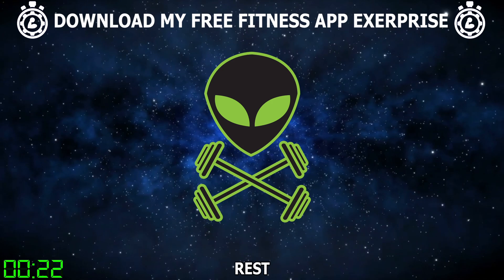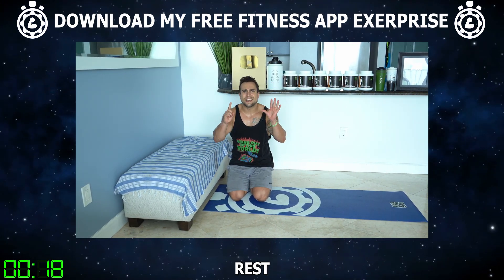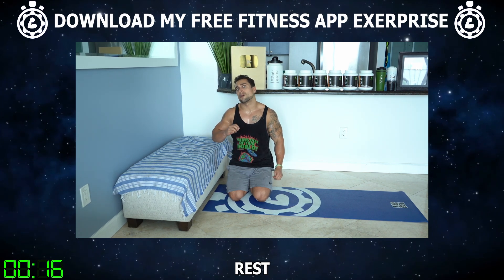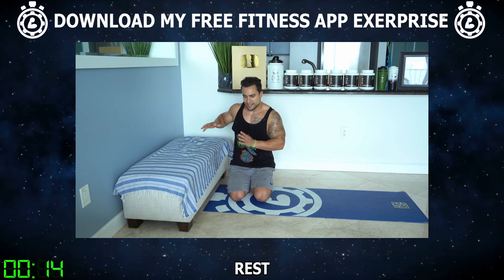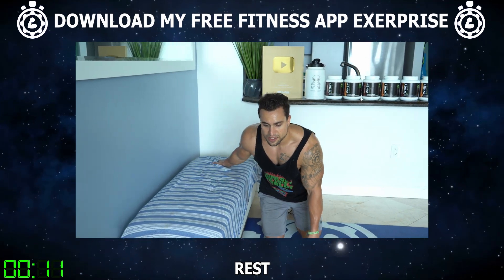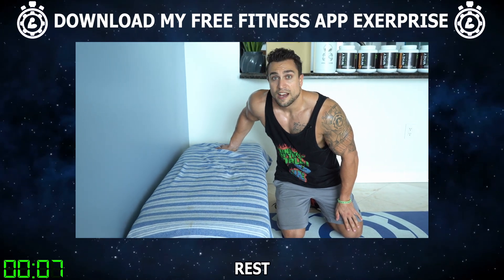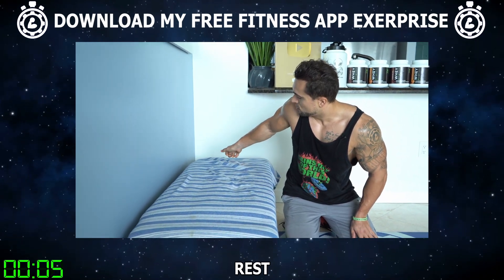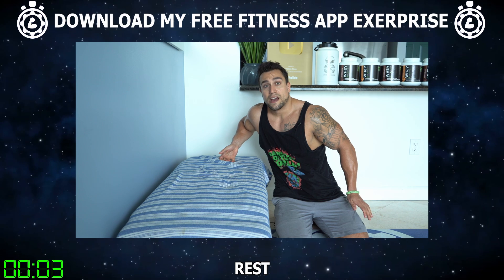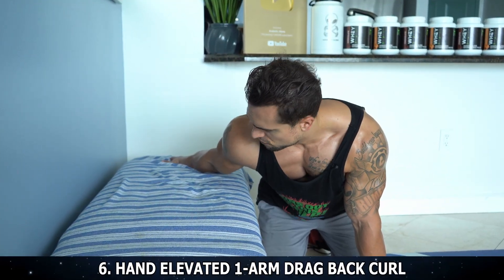My arms are wobbly. We've got 30 seconds to rest and we're coming in hot with exercise six to finish strong. It's time to finish strong now, aliens — together. Exercise six: we've got the hand-elevated one-arm drag back curl. You're going to be to the side of that elevated surface again, with your palm a little bit behind you as you get that slight lean forward, and you're going to be dragging back — pulling with that elbow directly behind you — to engage that bicep. Here we go. Fifteen reps.